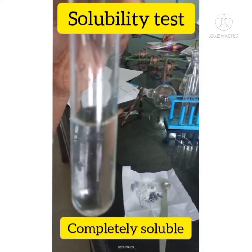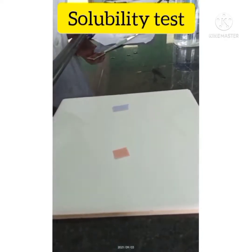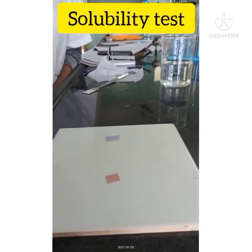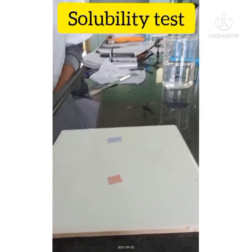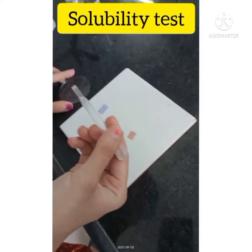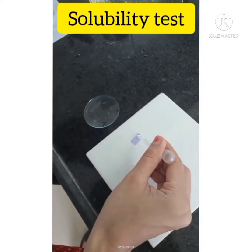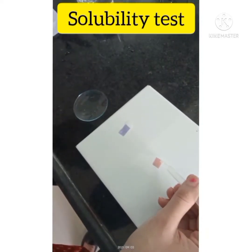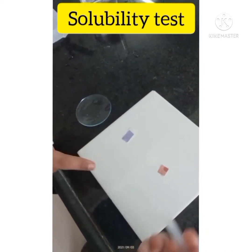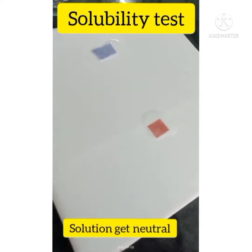Then we perform the litmus test, in which we take red and blue litmus paper and add a solution of our compound. There is no change in pH, which means the solution is neutral.